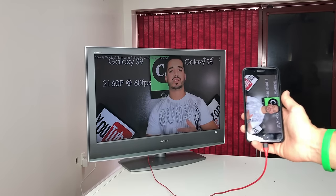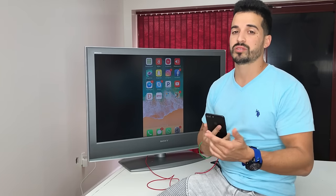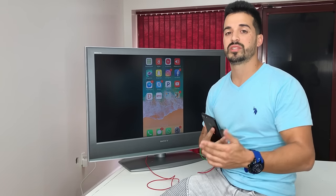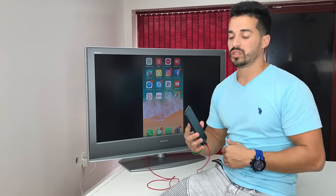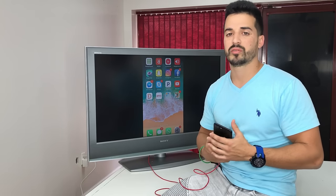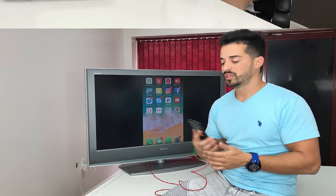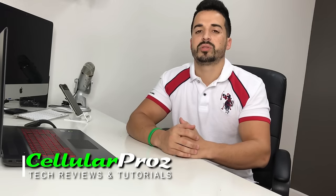This was a quick, cheap alternative to connect your iPhone to your TV. I'll have a link for this cable down below in the description — you can get it for under $10. That's it for this video. I hope you enjoyed it and found it helpful. If you did, please give it a like, it really helps the channel. I'll see you in the next video — peace, ciao!